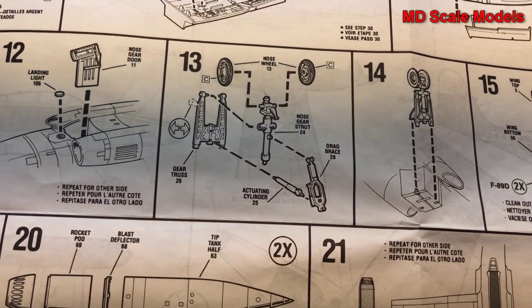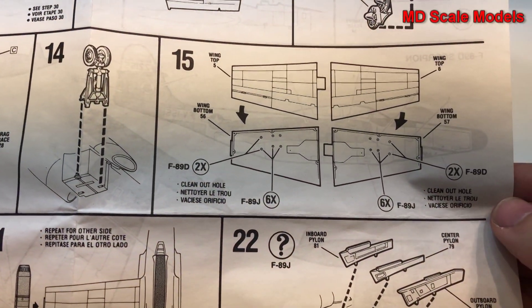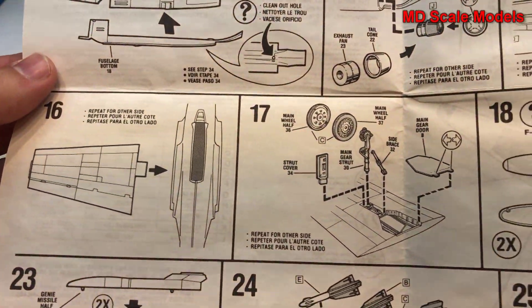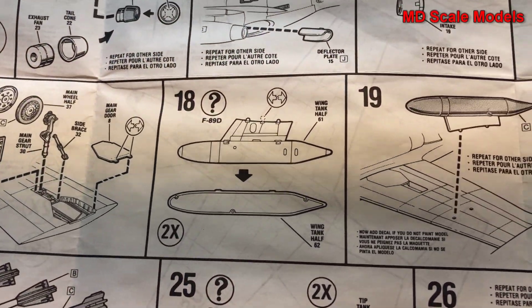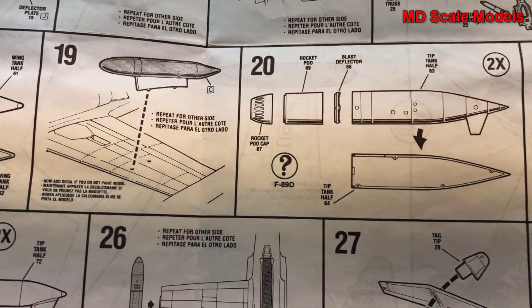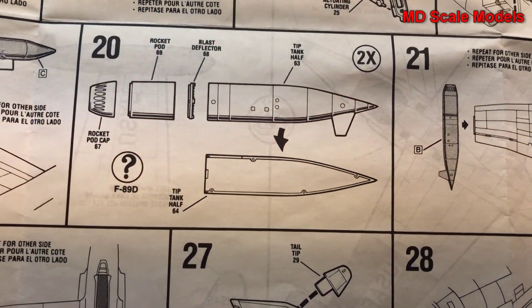Next we start with our landing gear, then the wings are built and attached. We put in the main landing gear, and then depending on which version you want — if you want the D, you put in the fuel tanks underneath and also the rocket pods with their pod caps.